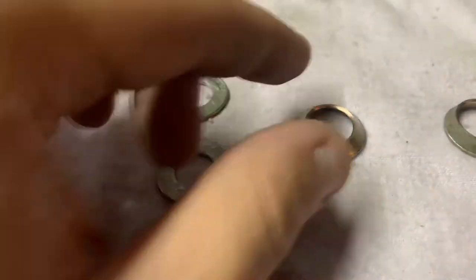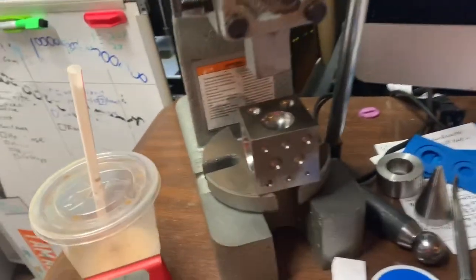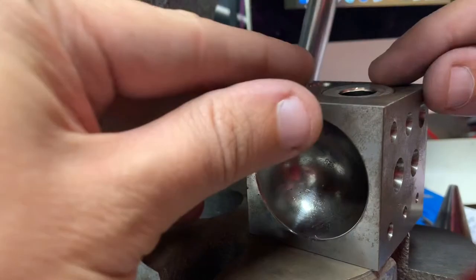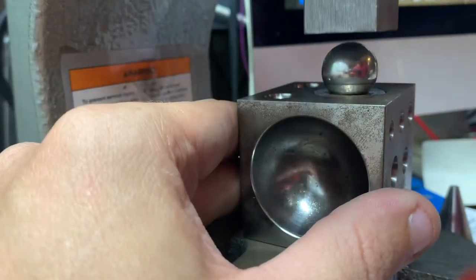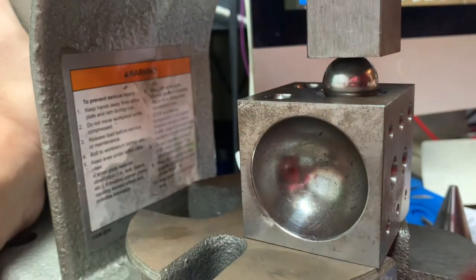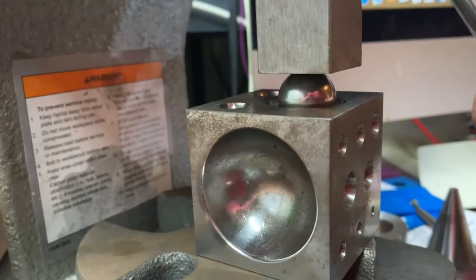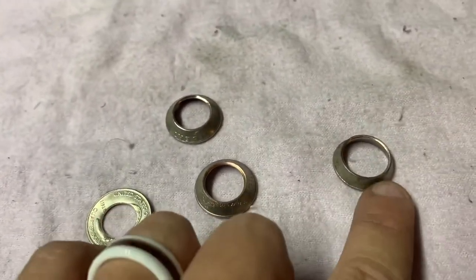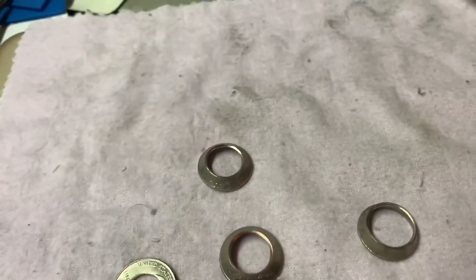Now I've shown how we get to the first step. To get to the second step I use a doming block and a one-ton arbor press. Put the coin on there with a folding ball on top, make sure the coin is nice and level, and do the first press. That is how we get from the flat punched coin to the first fold.